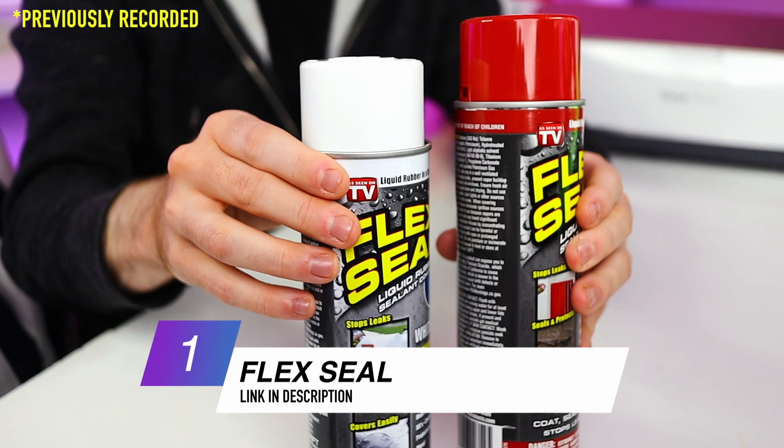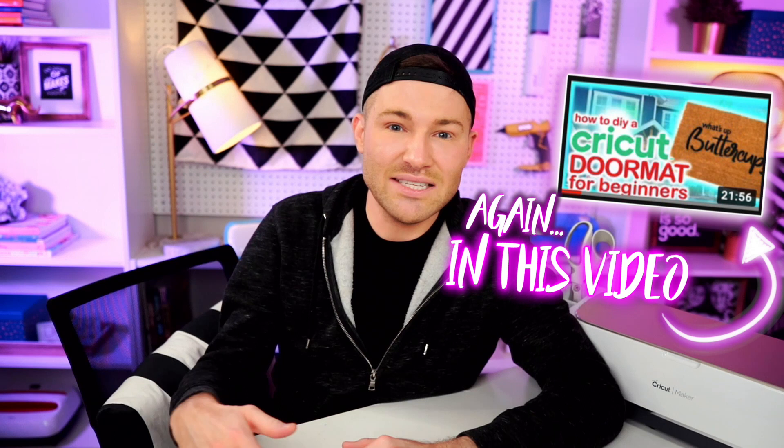First things first, we are going to need some Flex Seal — I'm using red and white Flex Seal. So many people last time asked if you had to use Flex Seal to make these mats, and the answer is no, you don't have to. That is just my method of choice. I've had the absolute best results when using Flex Seal and this stuff lasts forever. My mom's doormat I made her — wherever the Flex Seal is, it looks basically brand new. This stuff is a spray liquid rubber, meant to fill in gaps or seal cracks, and personally I feel like it's the best choice for making these doormats.